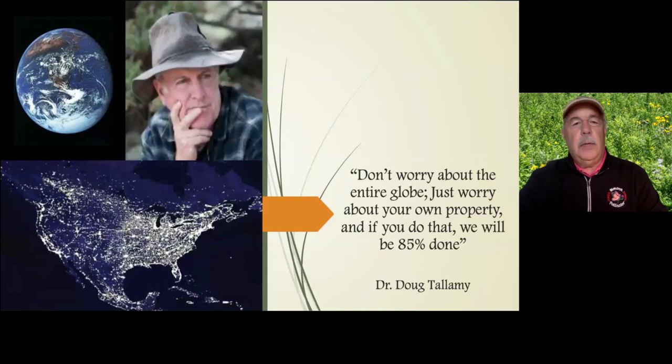Doug says it better than I can, so I'm going to play a brief clip from his presentation at our green leadership summit last fall. It's really about: don't worry about the entire globe, just worry about your own property. If you do that, we will be 85% done. Let's listen to Doug.